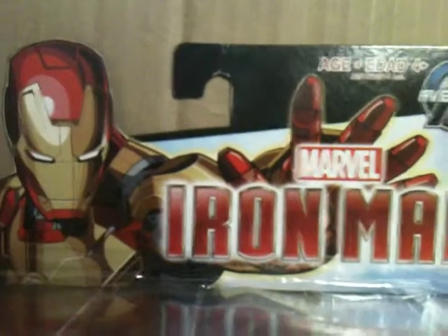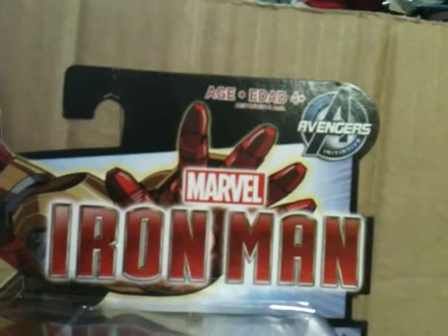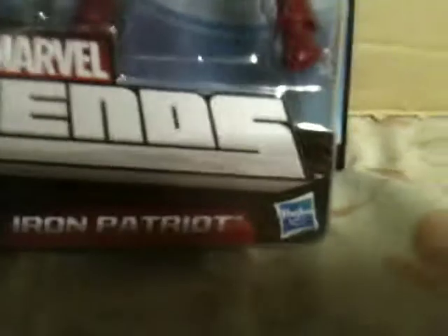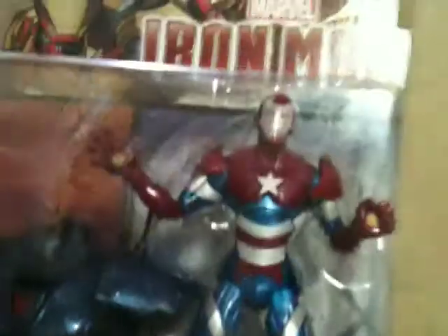It comes with the torso of the Ironmonger. On the top it says Marvel Iron Man, Avengers Initiative, Build-A-Figure Ironmonger series, Marvel Legends, Iron Patriot, with a Hasbro logo at the bottom. There's an orange texture-type background with a big A for Avengers behind him.